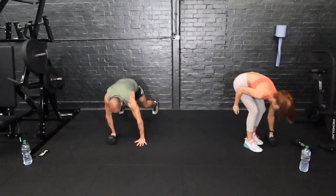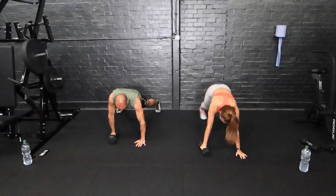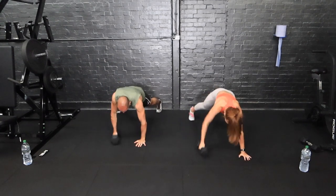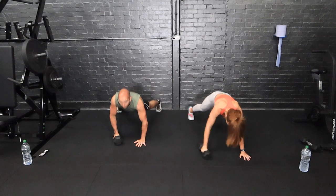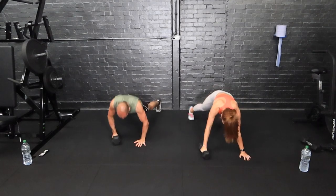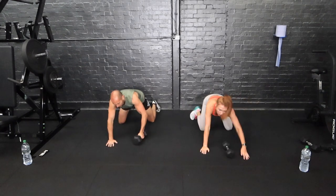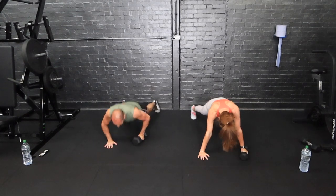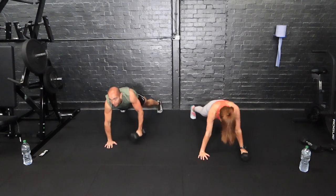On the floor now — we've got the renegade row with a press-up. If you can't do that, drop onto your knees. Renegade row, press-up. A wider stance makes it a little bit easier for your core balance; narrower is harder. And like Ray said, drop to your knees if you have to. Swap sides halfway — straight in. Keep going until you hear that beep.